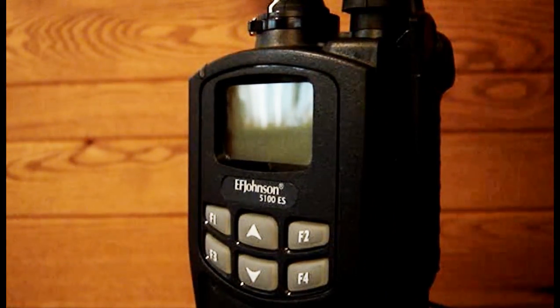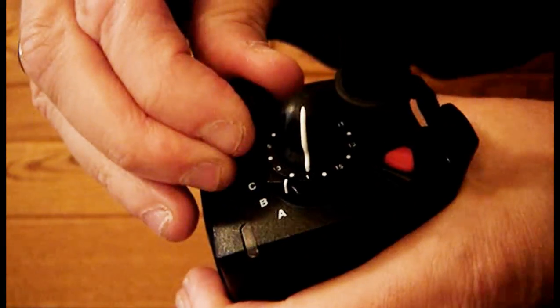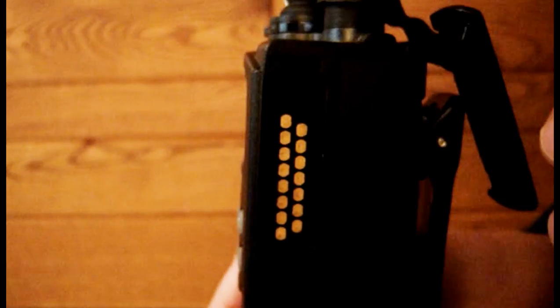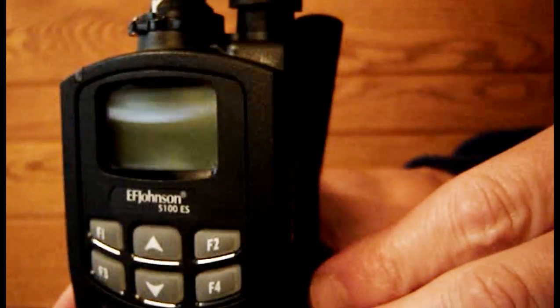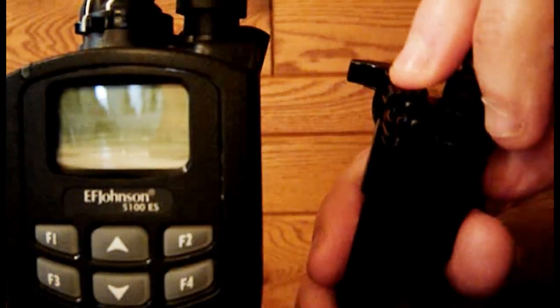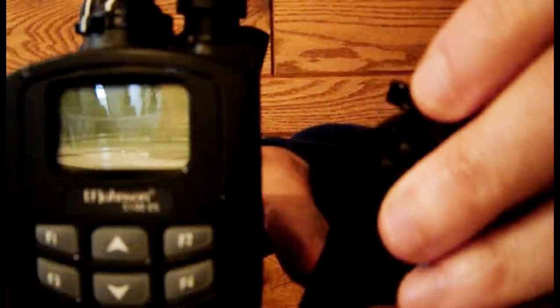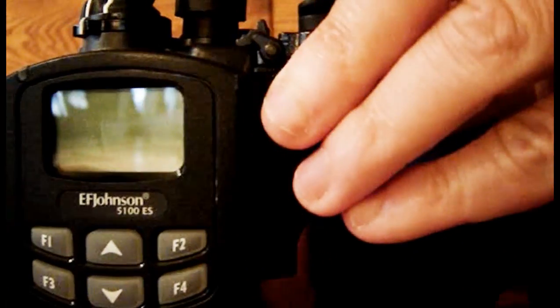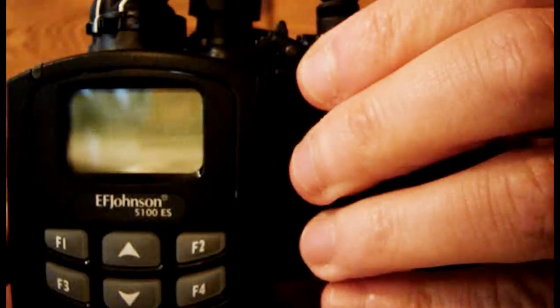Task 7. Attach the external microphone and hold it properly to your mouth. First ensure the radio is turned off. Remove the connector cover on the radio, then slide the cover out of the way. Take the external microphone and find the spring clip on the top of the connector. Hook the bottom of the connector onto the radio, pull the spring clip back and attach the top of the connector to the radio. Test to ensure the connector is firmly attached.